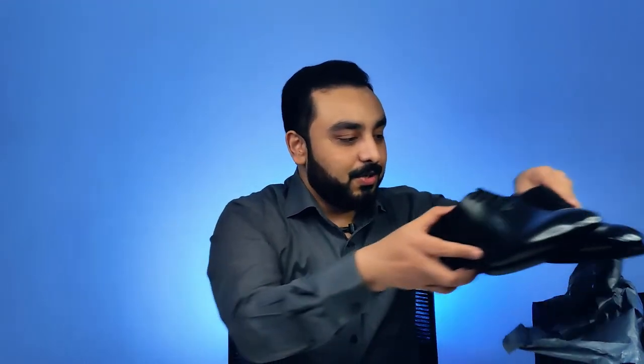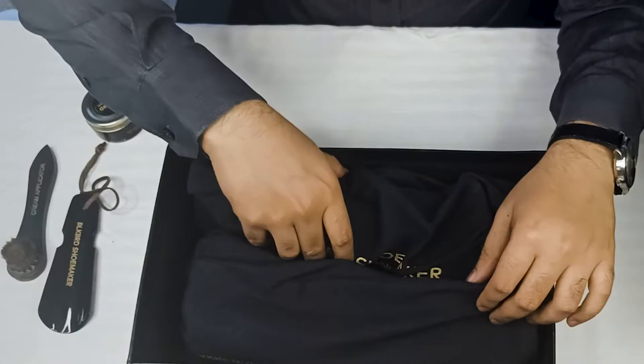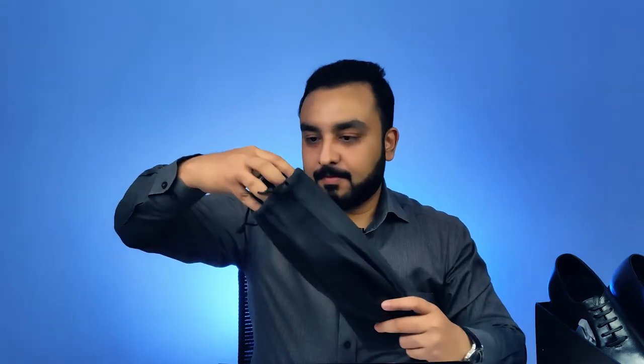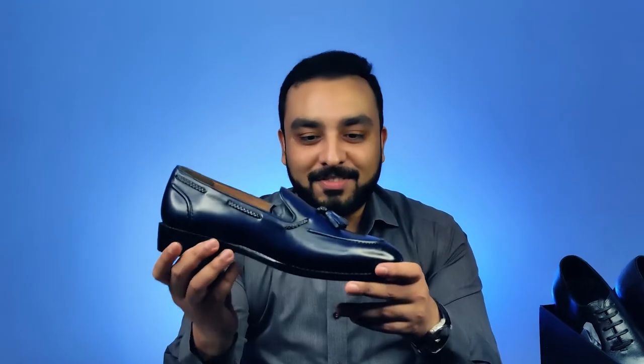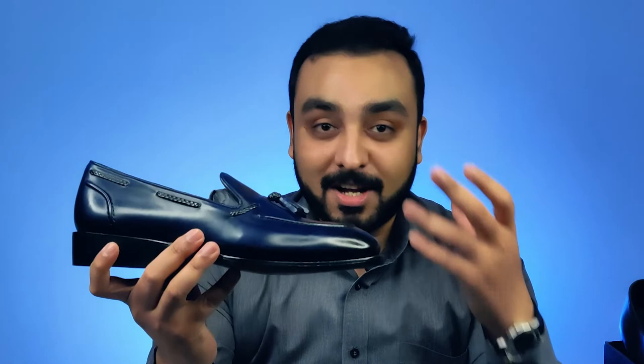I'm going to go ahead and show you the other pair of shoes that I picked up with Blackbird Shoemaker. This is something I'm also super excited about. For the semi-formal events, as you can see, they've been packed beautifully in the cloth bags that Blackbird has. Let me go ahead and open it.